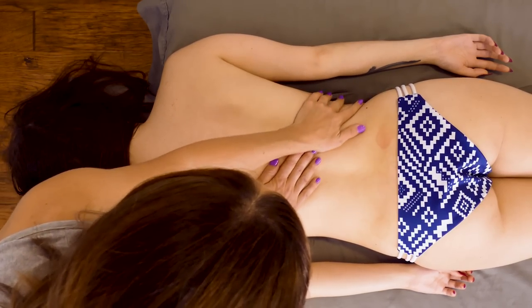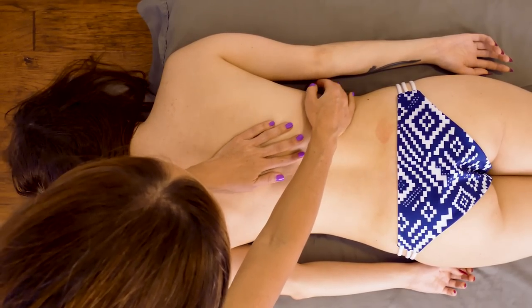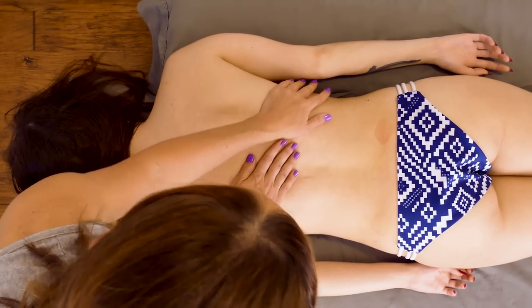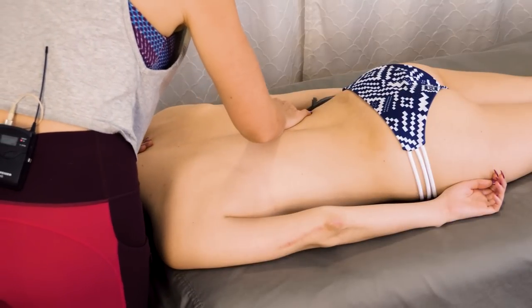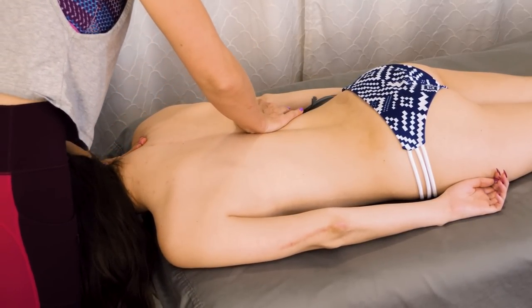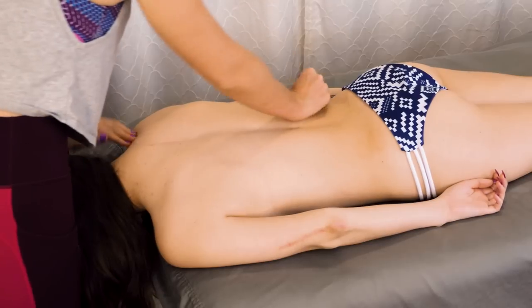When you are doing petrissage, it's better to have a nice wide stance. When you're doing a quicker movement, it can be harder to keep that body awareness when you're working. It's just really fun to kind of work from the lats into the trapezius and include both.